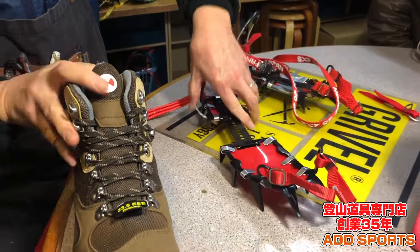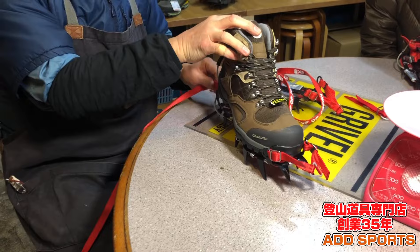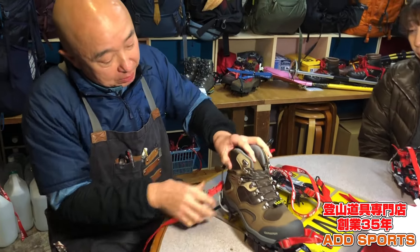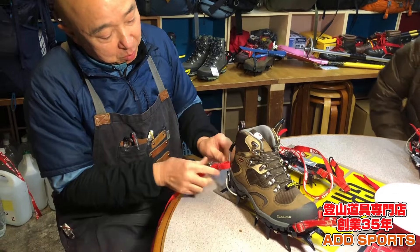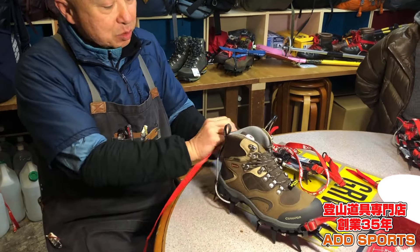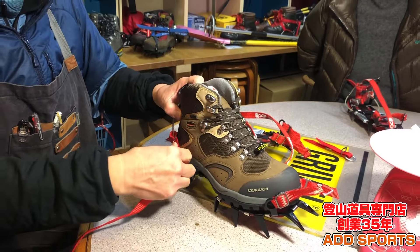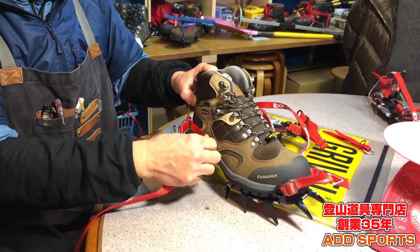普通の付け方、メーカーの付け方はこういう状態で、靴の長さに合わせて長さ調整します。入れてちょうどの長さに合わせますが、ここがあっち行ったりこっち行ったりするので、基本的に外側から付けるというのがメーカーのやり方です。